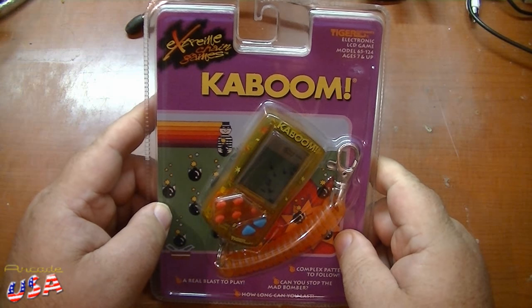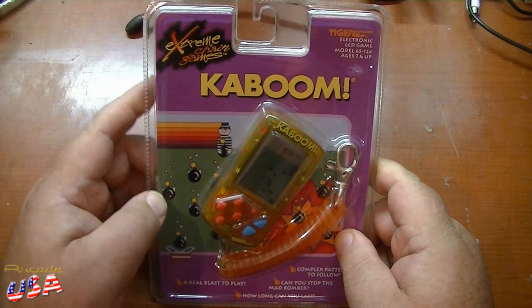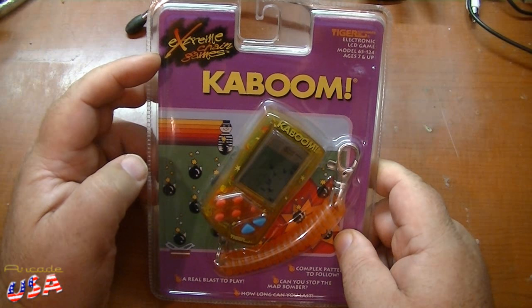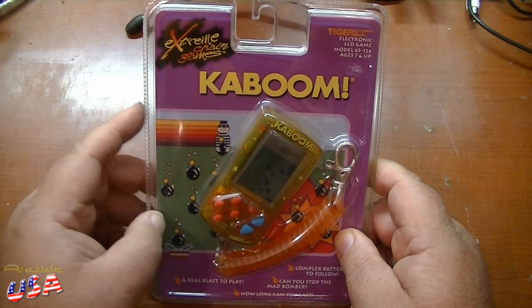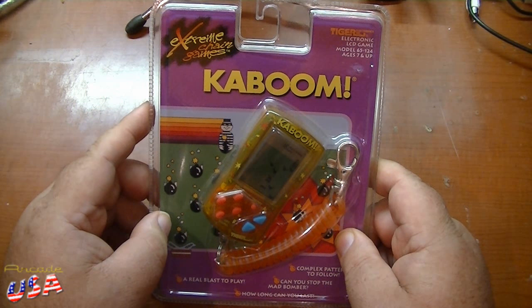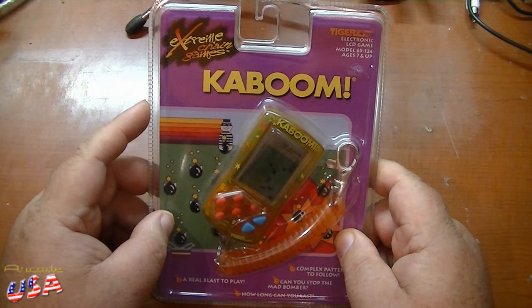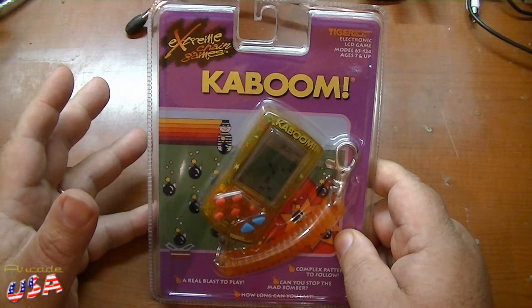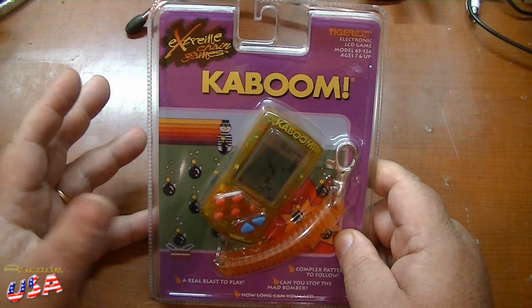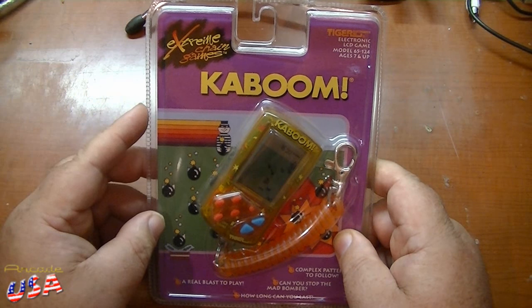Let's take a look at Kaboom, the keychain game — part of the Extreme Chain Game series put out by Tiger Electronics. It basically has the gameplay of Kaboom from the Atari 2600, just on a little LCD screen. I'm looking forward to trying this game out. This was actually a gift from my buddy Ferg from the 2600 Game by Game Podcast, because he knows I really like Kaboom.